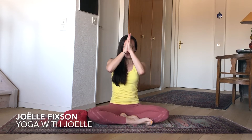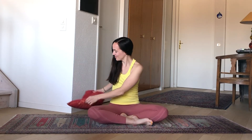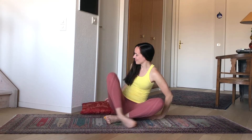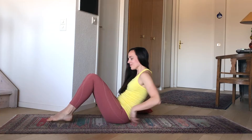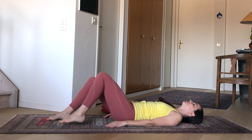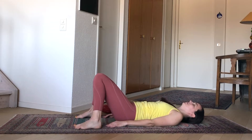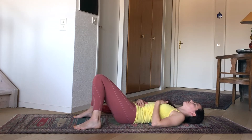Welcome everyone to this 10-minute yoga practice which we're going to do completely reclined on our backs. You might like to have a pillow nearby — it's not necessary if you don't have one. So meet me lying down. Keep the soles of the feet on the mat. You might widen the feet a little bit, letting the knees fall in towards one another. One hand on the belly and the other to your heart.